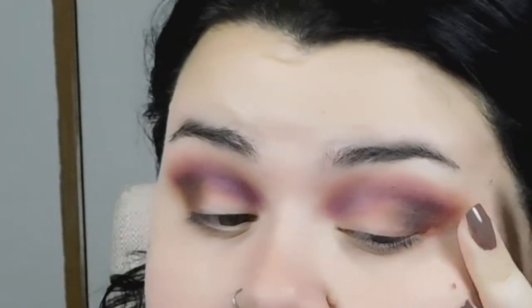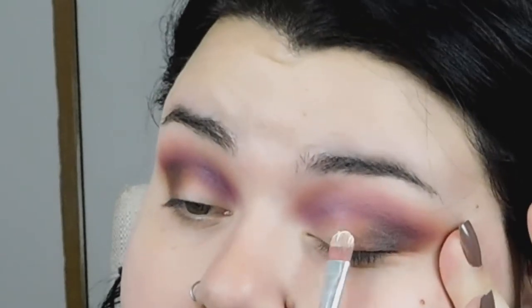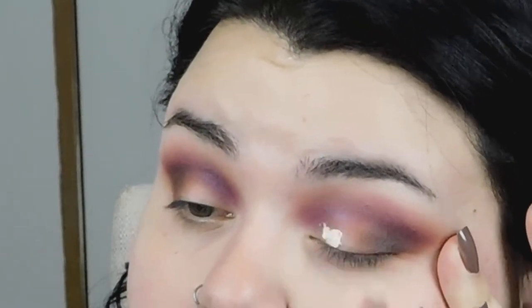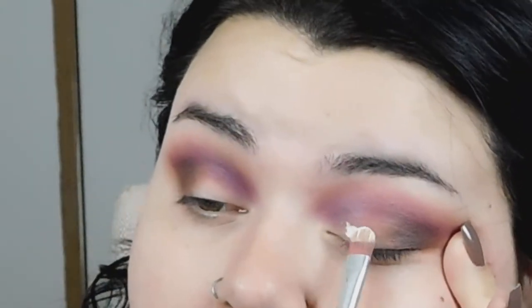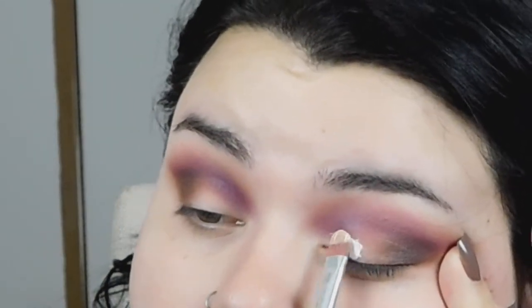I am just deepening up my outer corner right here where it got blended away a little bit. Then I am going to go in with my Hard Candy Glamoflauge and cut my crease with it, slightly tugging my lid. Not too much — you really need so little of this product.